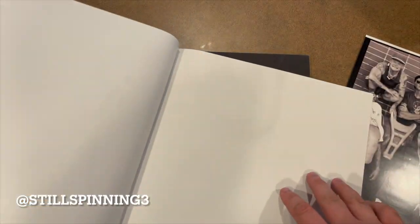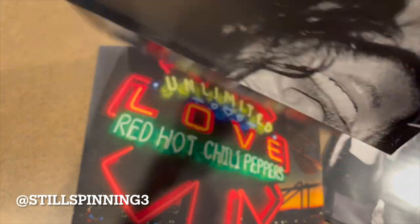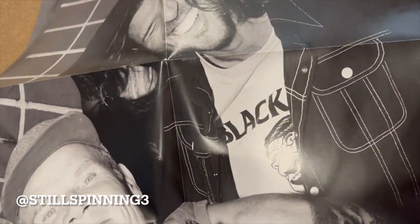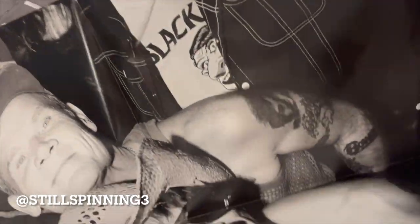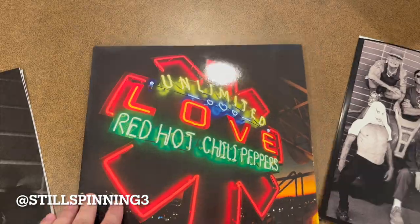Also got a poster, nice. I'm gonna try to get this in the shot but this thing is pretty big — full size poster. I'm just gonna try to pan it here so you can see all the way to the top to Chad Smith. Sorry, it was hard to get in there.